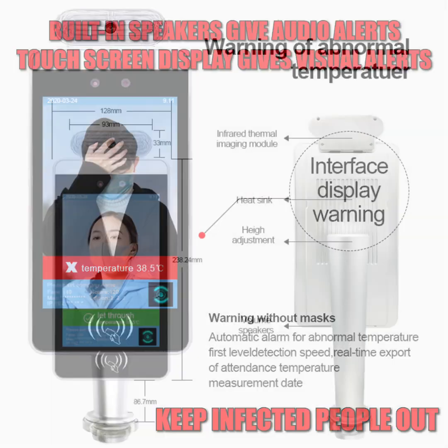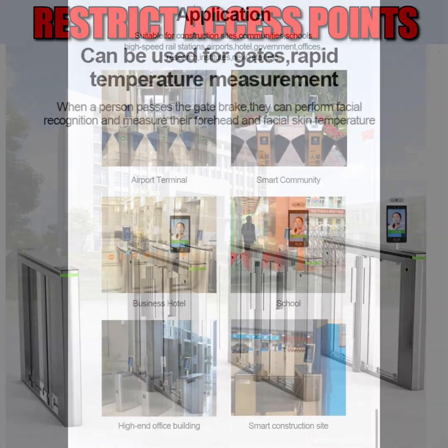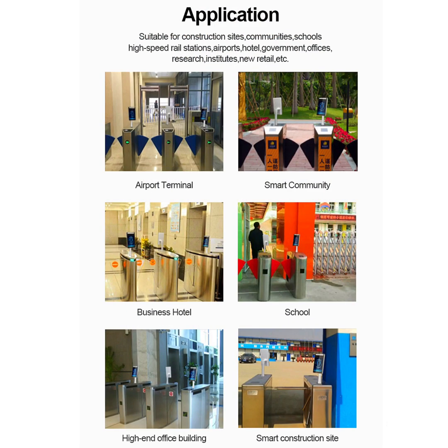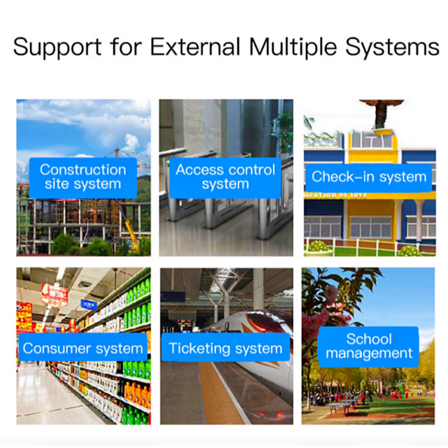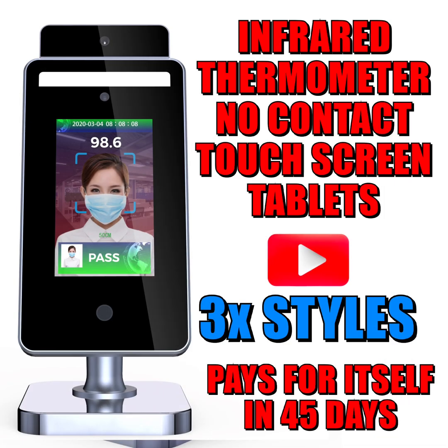Let's do some simple math. If you're paying somebody $15 an hour for a week, 40 hours a week, that's $600. In a month, that's $2,400. That person checking temperatures should have that as their only job, because they potentially could be contaminated and carrying around germs on their clothing, gloves, and PPE.